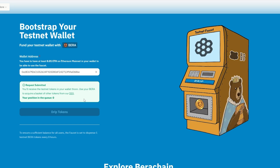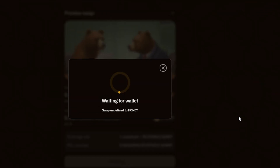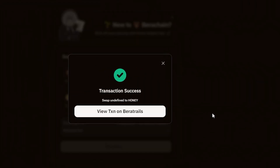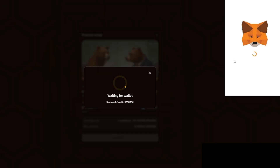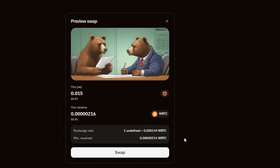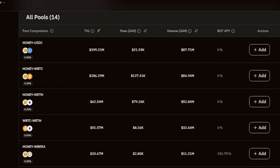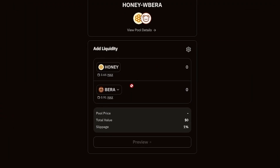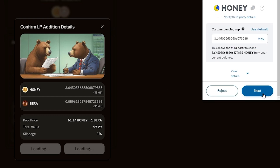I recommend requesting tokens several times, as you may need them in the future. Go to the DEX tab. Here is where we will be swapping our tokens and adding liquidity. Perform multiple swaps to ensure that you have all of the available tokens. Move on to the Pool tab. Choose any pool and click Add, enter the amount, approve the transaction and confirm it in your wallet.